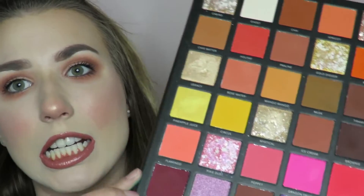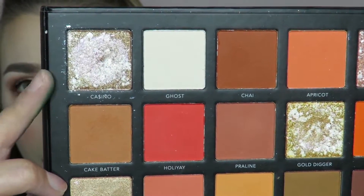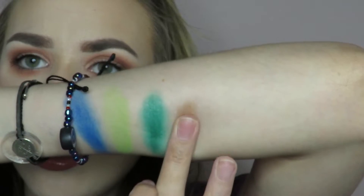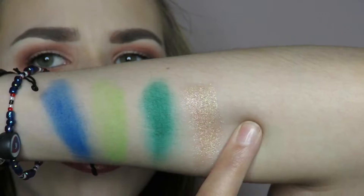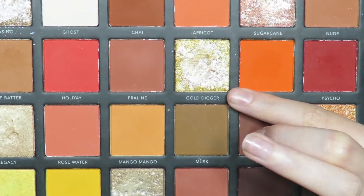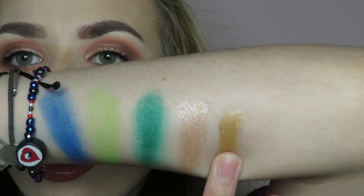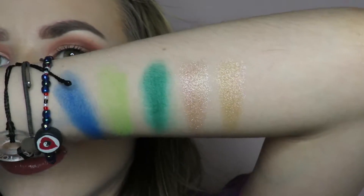Let me swatch some shimmers. One of my favorites is Casino — this one is gorgeous. The shimmers all have like a pink reflect to them. You can see the green and pink reflect in here — it's like a goldy white green pink reflect. Another one I love is Gold Digger. It's a little bit more gold and it definitely has that pink tone in it.